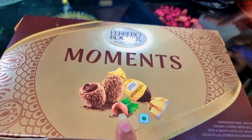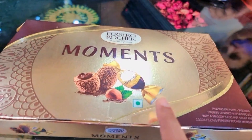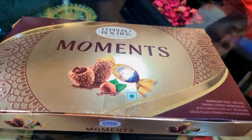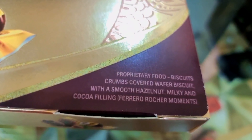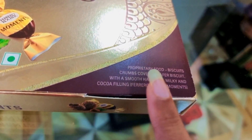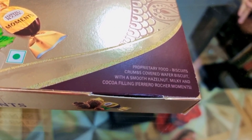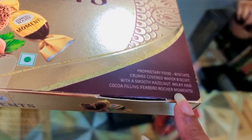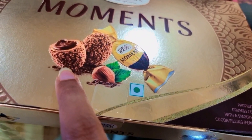I have seen it in the market. First, there is a green square on the packaging, which shows that it is totally vegetarian. This is not a traditional chocolate form — it is more of a food biscuit type. It is covered with crumbs and is a hazelnut chocolate. It also has cocoa filling. This means it is a square ball shape.